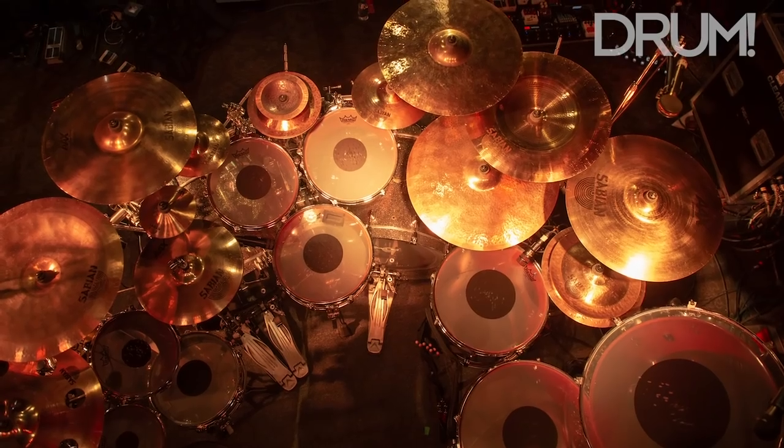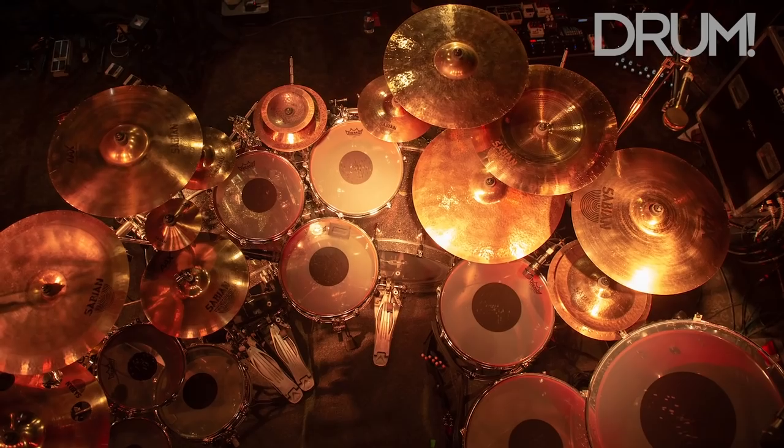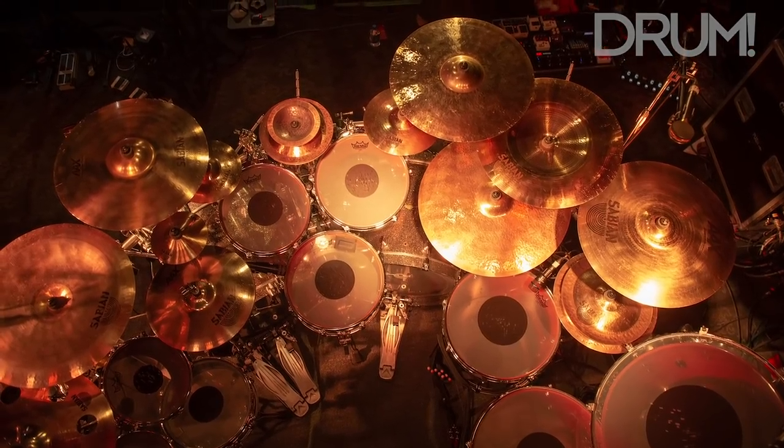Remo heads, obviously — these are the black dots. When I wanted to go with the single-headed retro thing a few years ago, I wanted to go with the black dots just to keep it old school. Thanks for checking it out and see you on the road.